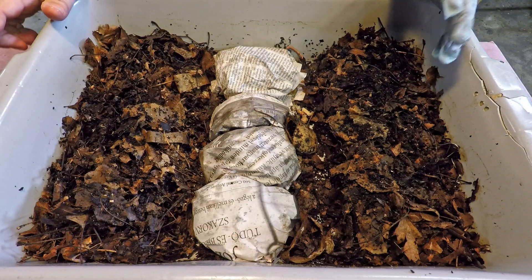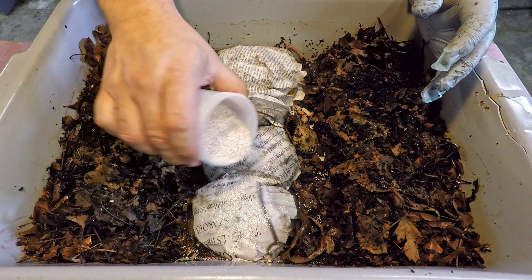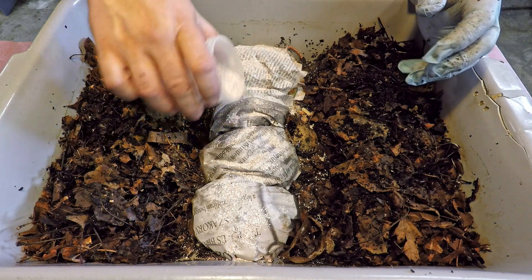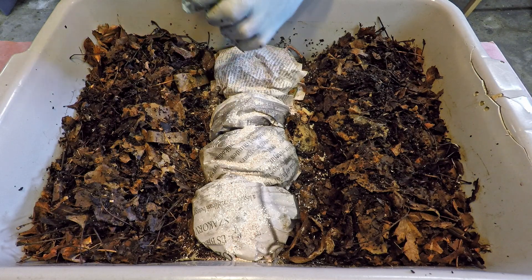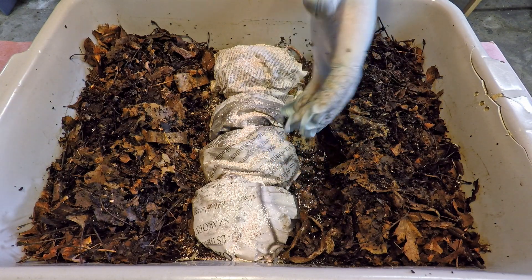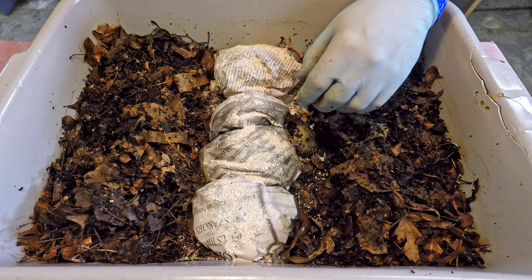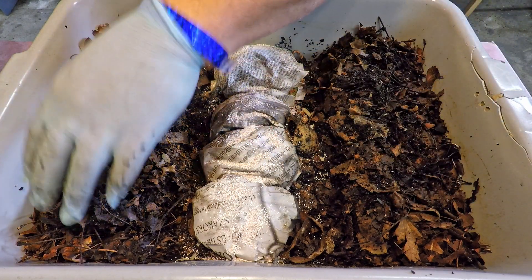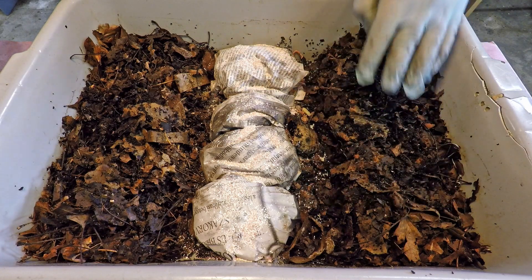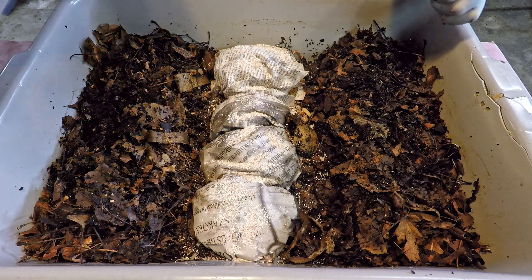I'm going to break out my grit, because in a new worm bin you never know if you've got baby worms that might need grit to digest their food. In an older bin, because there have been numerous applications of grit over time, the bin is already pretty densely filled with material including a lot of grit. But in a brand new bin like this one, the supply of grit throughout the bin is rather sparse and scattered, so in the beginning I do like to be a bit more generous with the application of grit.